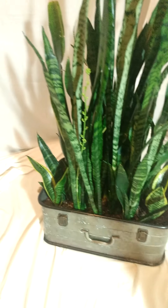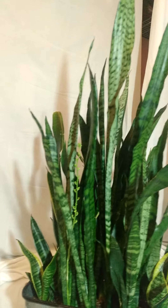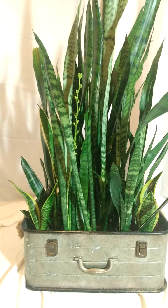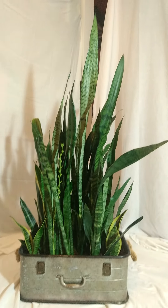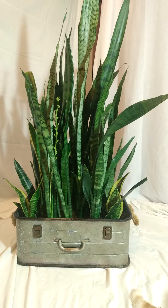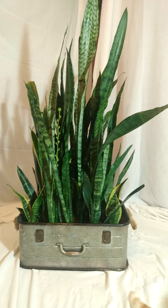Here is my Sansevieria and my Hobbs, because he's not going to stop. There's a pretty boy. All right, how fun is this?